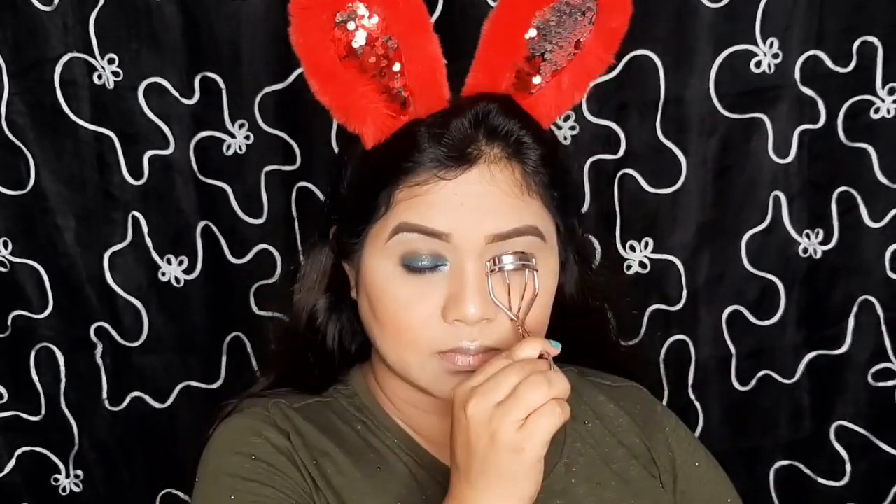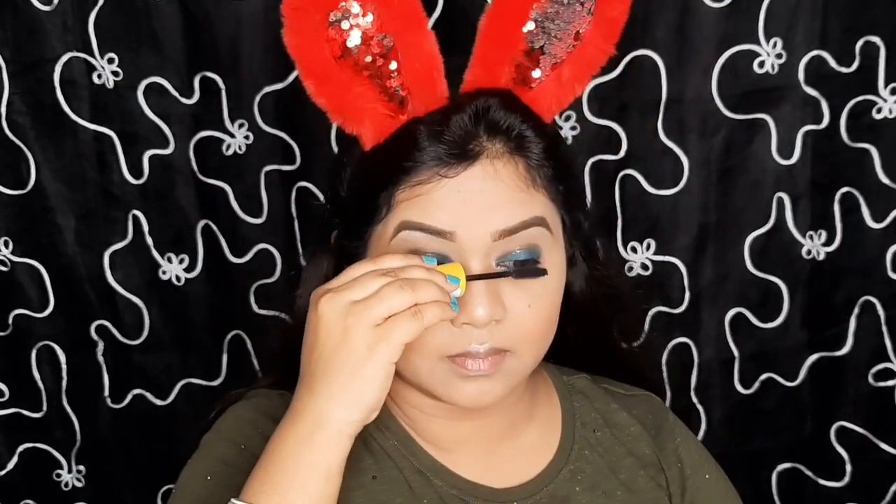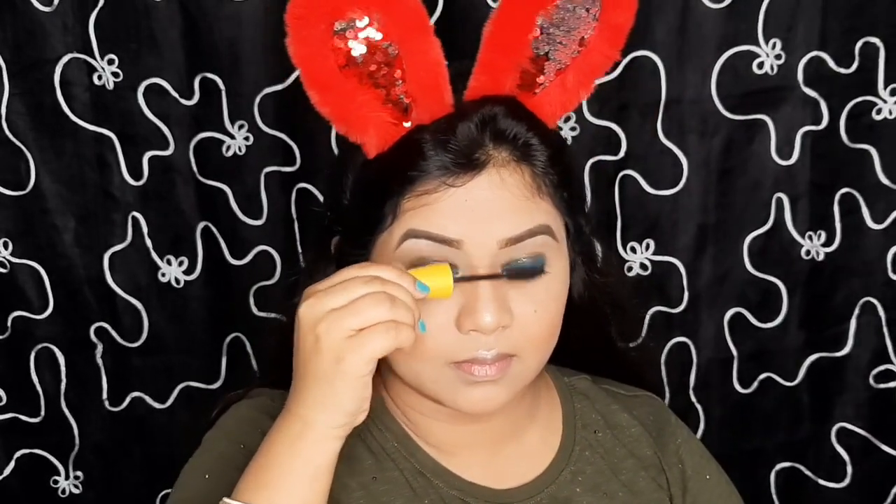Curling my lashes before applying mascara. For mascara I have taken Maybelline Colossal mascara, applying it on both my upper and lower lash line.